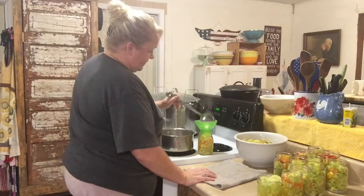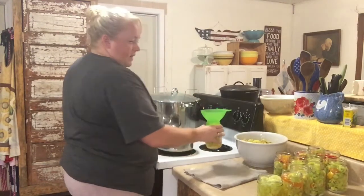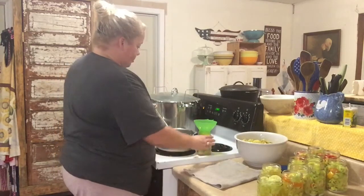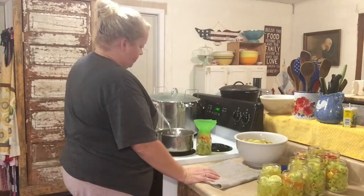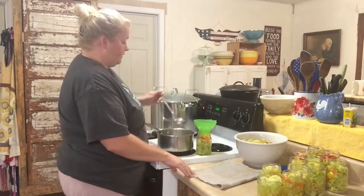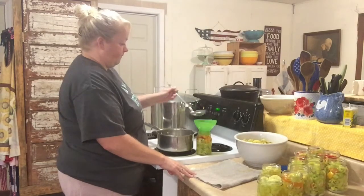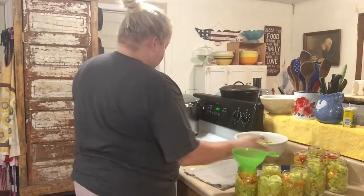I'm so excited to have this. I have a few from last year, but my pepper yield was a total failure this year. So if it had not been for my good neighbors and my friends at the farmer's market, I would have had no peppers to pickle and no cowboy candy. If I have enough jalapeños after I pickle them — because I don't need very many — I might do a sweet jalapeño jam. It's pretty good; I know a lot of people like to put it over cream cheese.